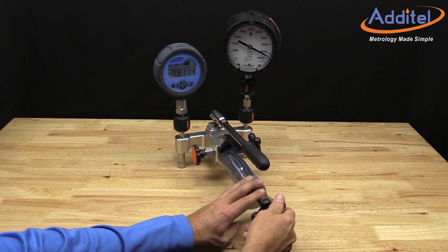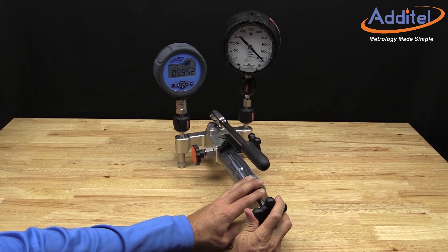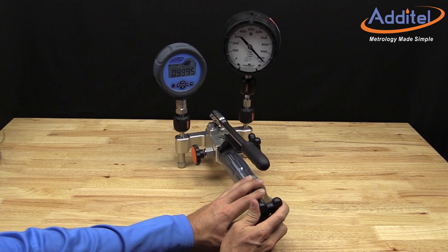As you can see, the Atatel 928 is an ideal comparison test pump for calibrating pressure measuring instruments such as test gauges, indicators, or transducers in the field or the laboratory.